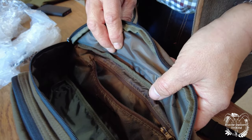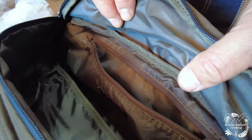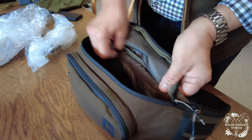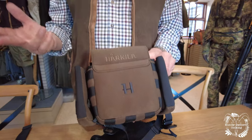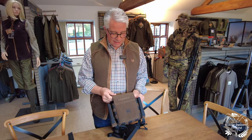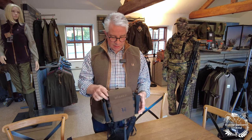Thanks again to Simon for this demonstration. In the next videos we're going to be looking at some of the accessories, including the bum bag and the brand new binocular holders coming in next year. So look out for that. If you're new to the channel, please hit the subscribe button and I'll see you for the next video.